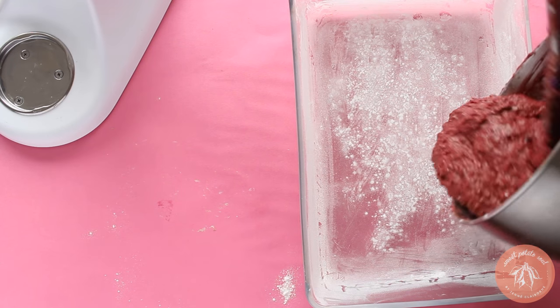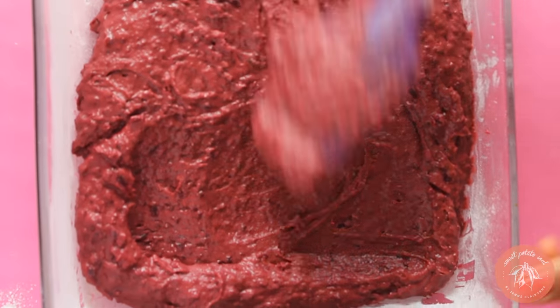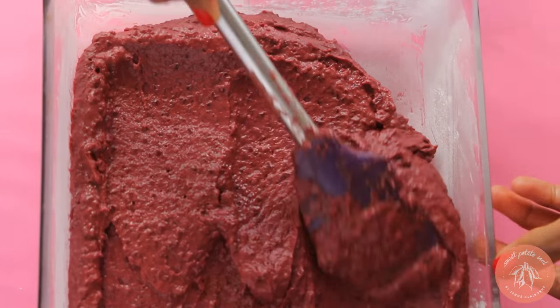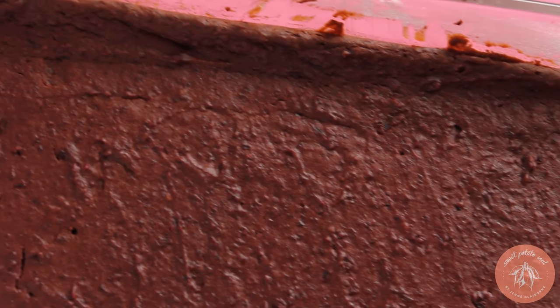Pour the batter into a greased and floured baking dish, and use your spatula to smooth it out. Bake for 55 minutes at 350 degrees.